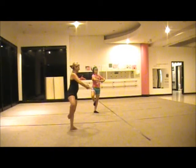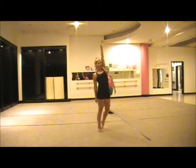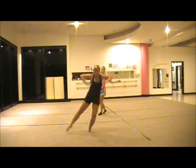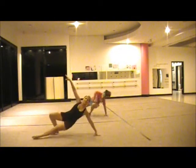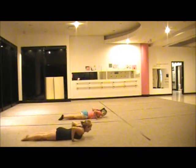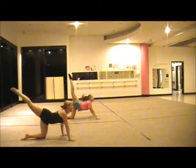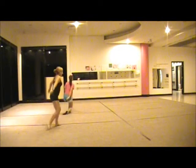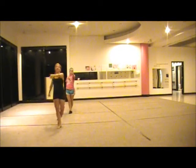And reach, and around, push down, slide onto your right side, lay flat with your legs pointed, arch up, and kick, and back, and point.